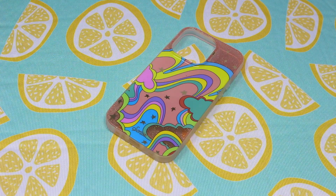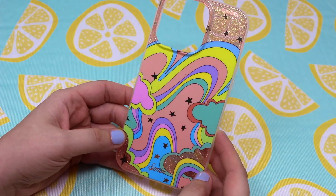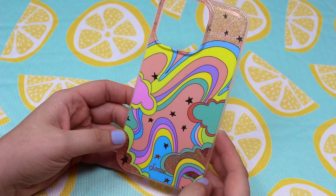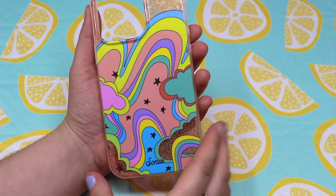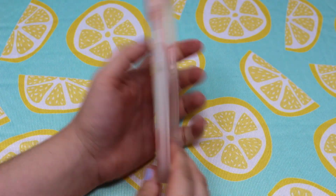They do have a clear bumper around the case. I wish they would have done a more fun color to make it pop a little bit more. I do worry about clear bumpers changing color over time. It has some glitter in it and it looks really good on the sierra blue iPhone. I also really love the gold detail of the stars.